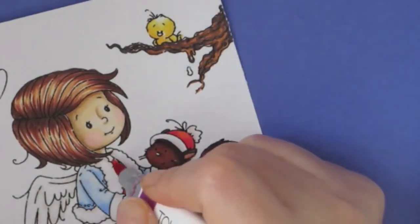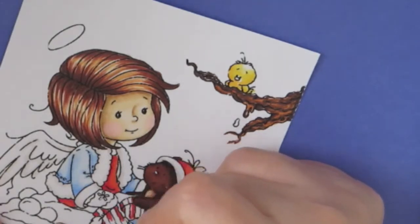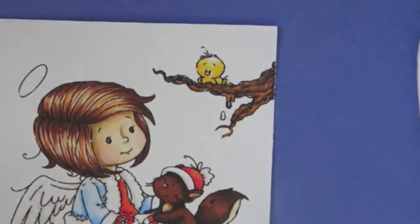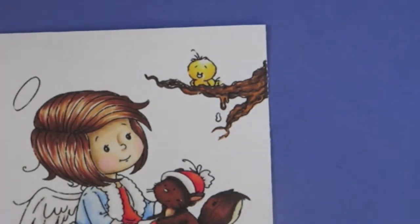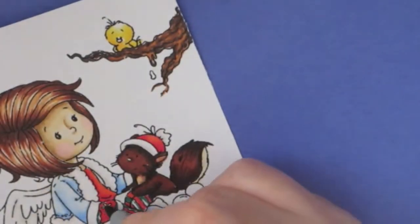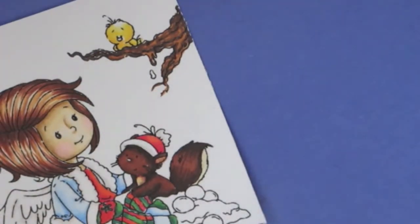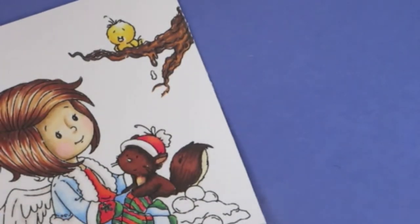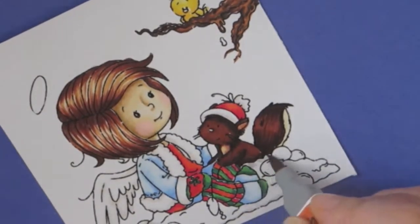I decided to color her shirt red, but I wasn't thinking — I just grabbed the red and it didn't really match with the blue sweater. So I had to make her leggings red-striped to compensate. I'm also adding some green because the dark red with the light blue sweater didn't match, so I had to make it more Christmassy. I put green on her mittens, the leggings, and the top of her socks. This one was kind of a weird color combination — I don't know what I was thinking.